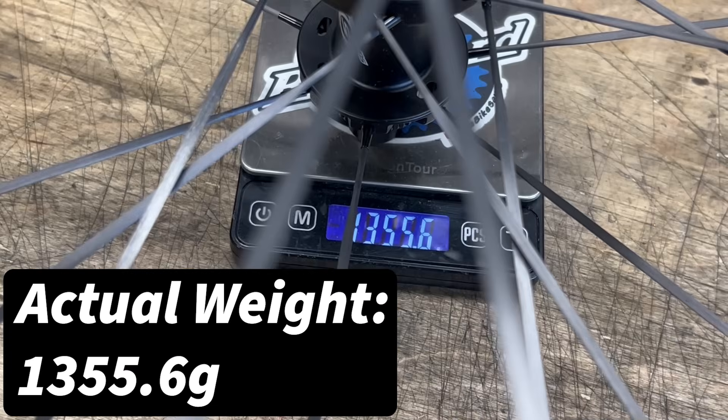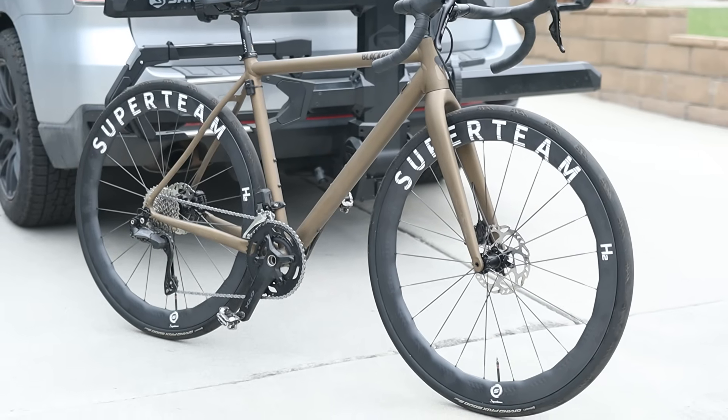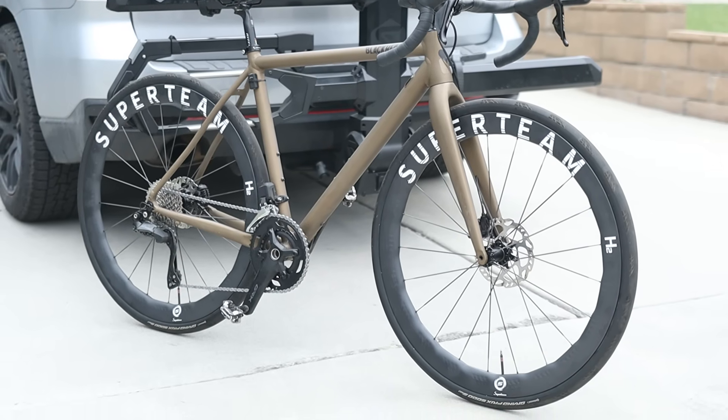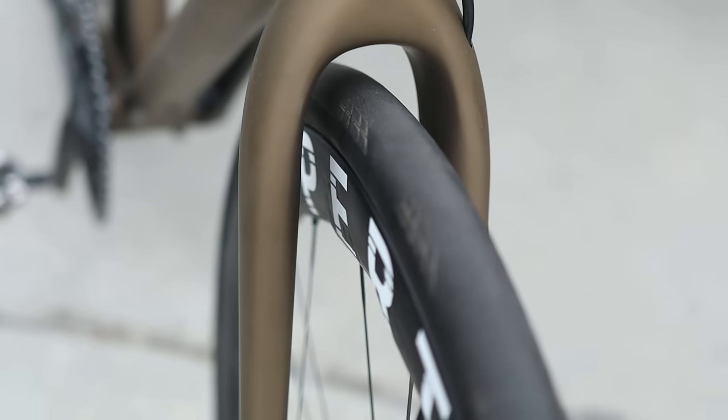Through my testing with the wheels so far, they've been pretty pleasant, with honestly not much to report. These wheels will set you back $1,100 in mid-2025, and I think they represent a pretty mid-level carbon road wheel set — certainly nicer and lighter than most stock wheel sets, and the average cyclist would definitely notice a difference upgrading from the wheels that came on the bike.